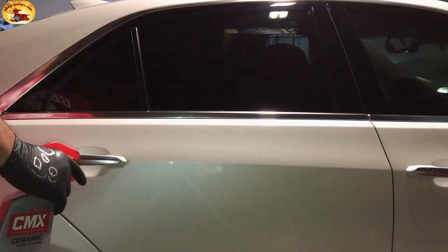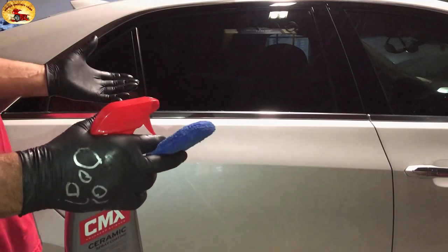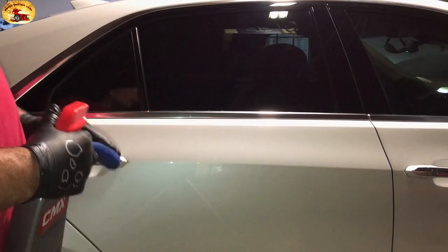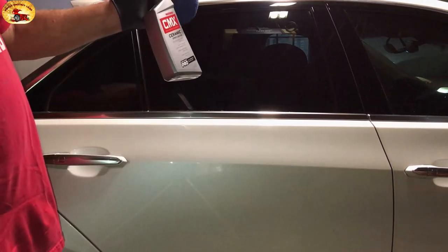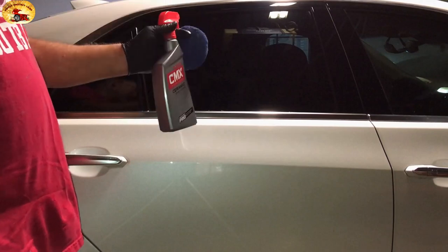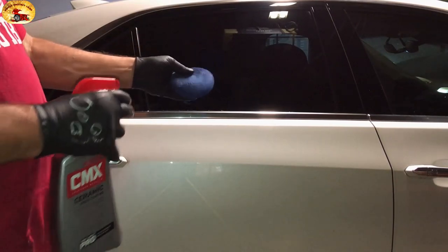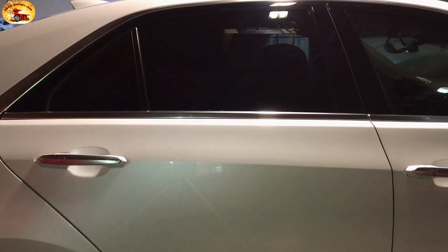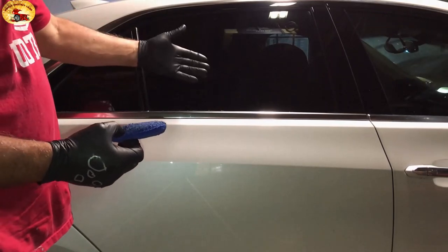We started putting it on and people said, you know what? My glass, my windshield, my paint — the water just comes right off it. We then shared with them what we're doing: we're stacking. We've been doing it to some of their cars once a month for the last six months. All you do is take a slightly damp applicator pad and spray a little bit on, very sparingly. Don't need much.